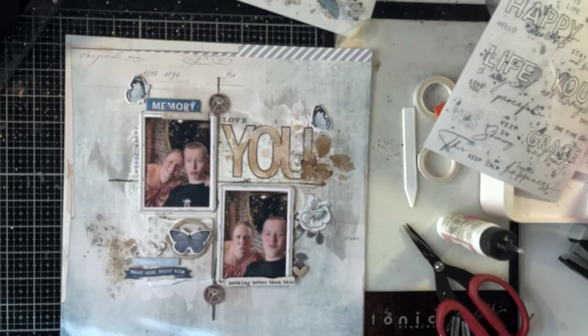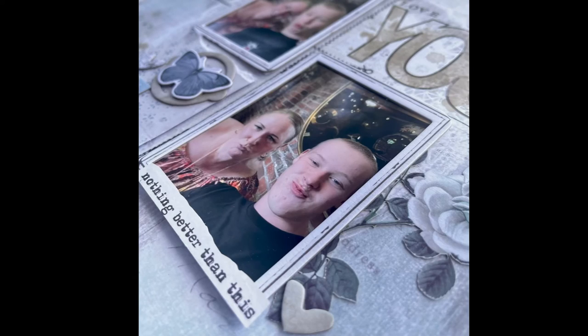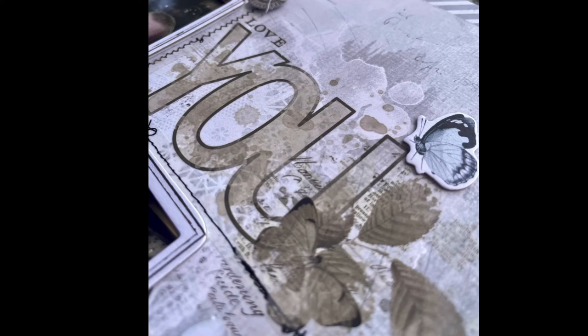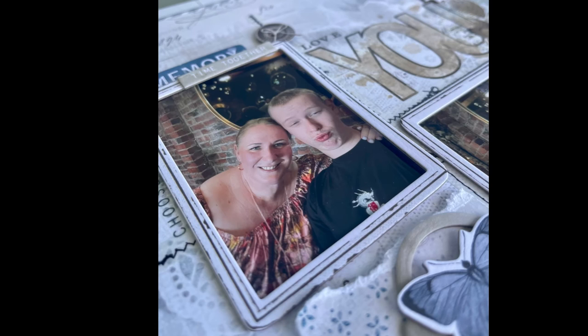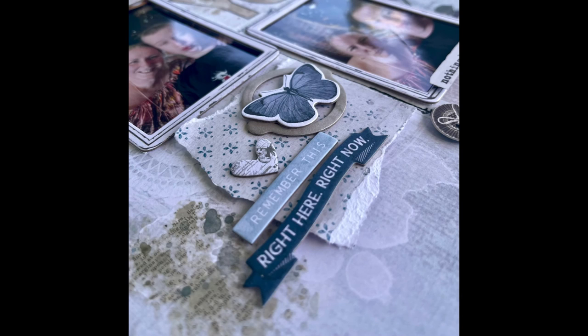And now I'm going to share some photos with you. Sorry, the color's a little bit off on these photos that I have on my phone, but you can see all of the detail of this layout. Thanks so much for joining me and I look forward to sharing another layout with you again soon. Bye!